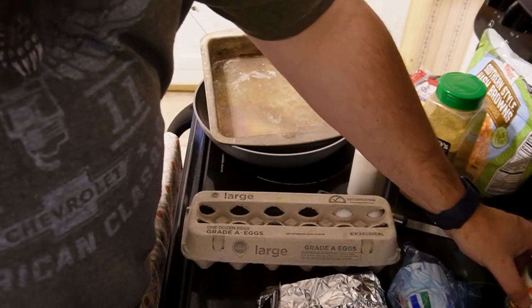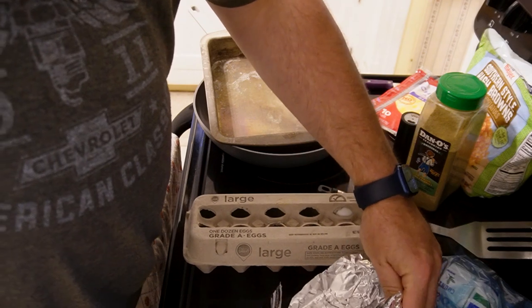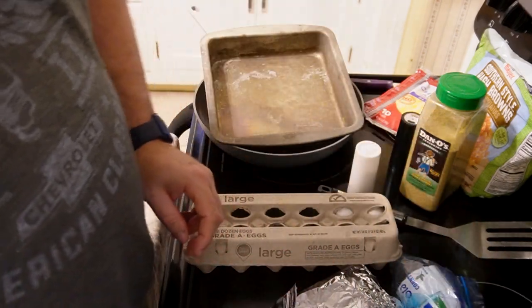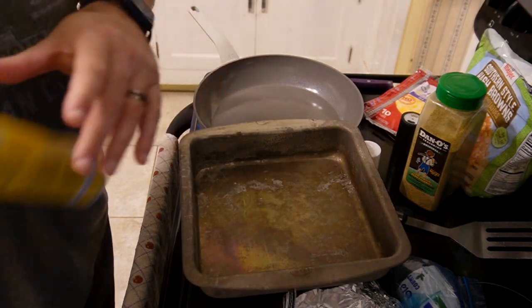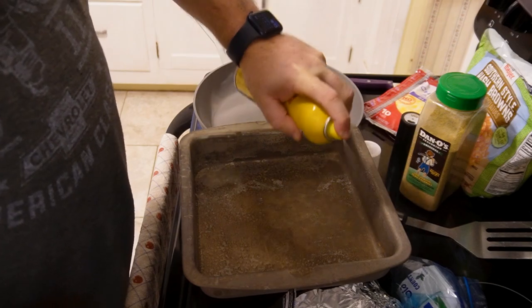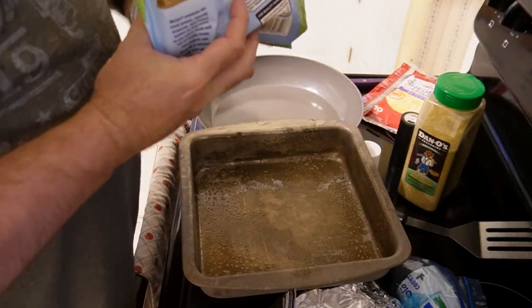We got some mushrooms that we're gonna throw in there — you could do fresh or canned. We have some country sausage, we have some bacon, and we have some ham. So the holy breakfast meat trinity we got going on. We're gonna start off by oiling the inside of this pan and preheat your oven to 425 degrees. That's pretty much where you're gonna be sitting for the entirety of the bake.